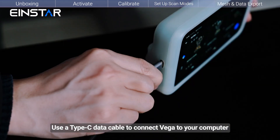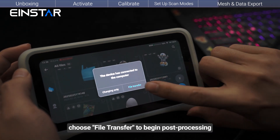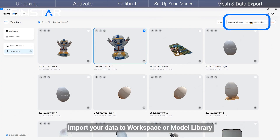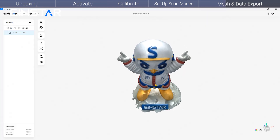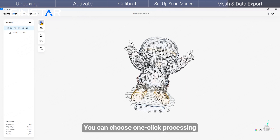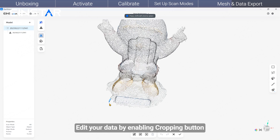Use a Type-C data cable to connect the Vega to your computer. After starting the software, a prompt will appear. Choose File Transfer to begin post-processing and further adjustments. Import your data to Workspace or Model Library, then find your data in Workspace. You can choose one-click Processing or Menu Processing, the same options available in the Vega application. Add or edit your data by enabling the Cropping button to select and delete data.